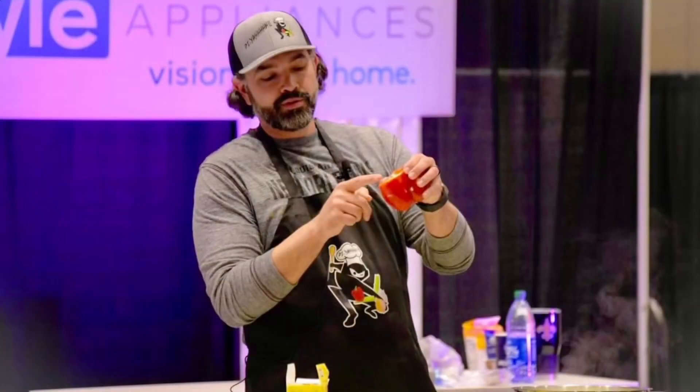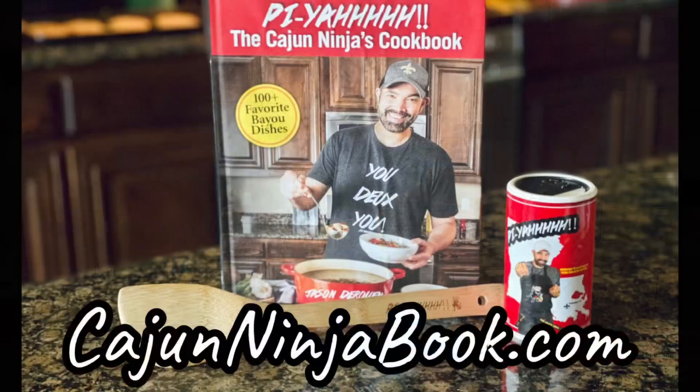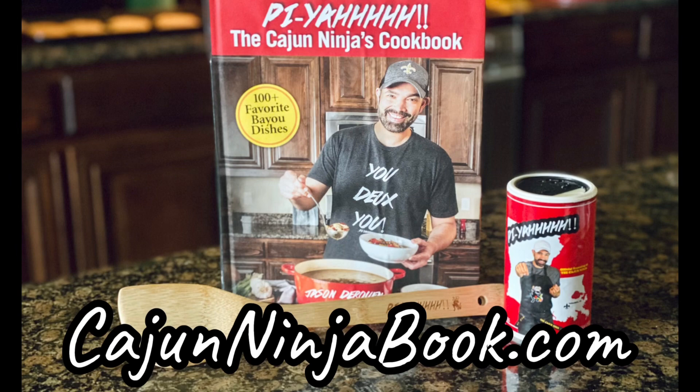I'm so pumped about this. I have not done this recipe since 2016 on camera, other than the time I did it at the Home and Garden Show a couple weeks ago. But nonetheless, you can find this recipe in my cookbook. If you haven't gotten that yet, please head over to CajunNinjaBook.com and snag you one. And we're going to go ahead and get started, so y'all stick around.